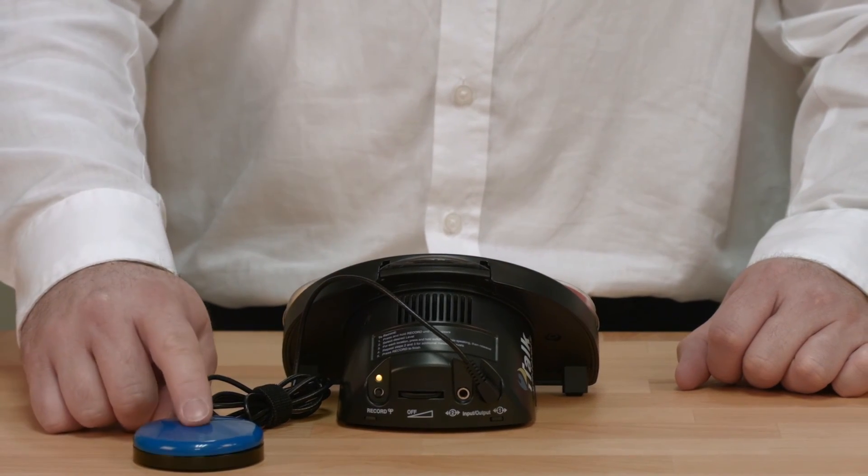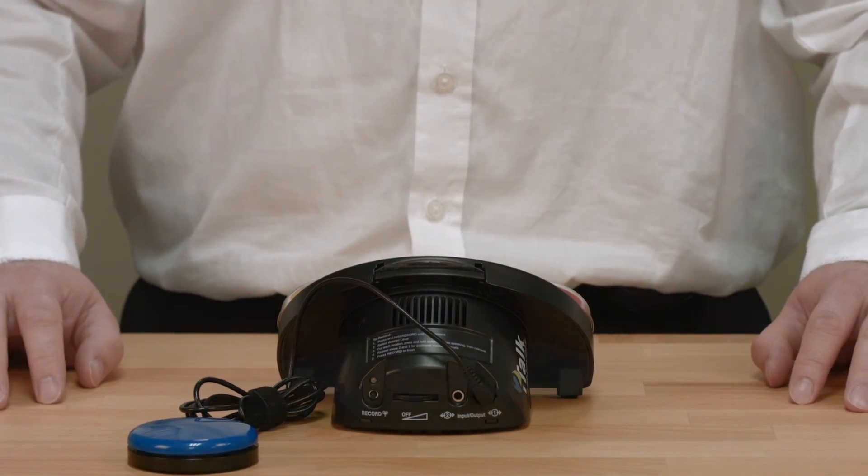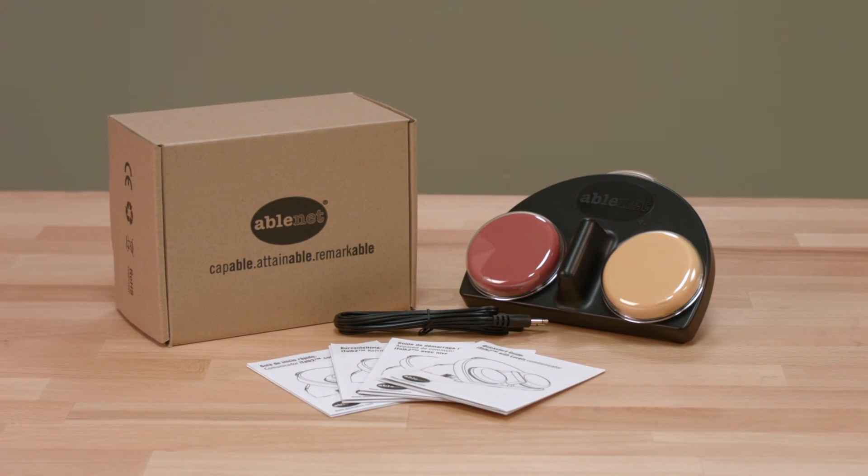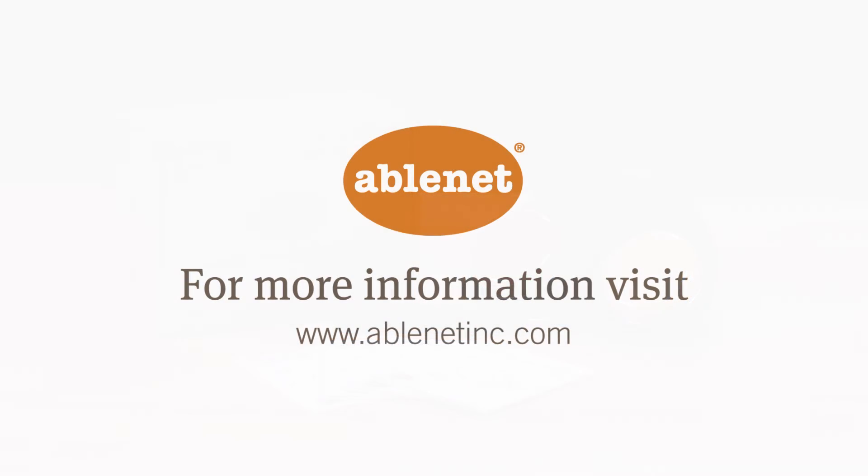Once you are familiar with the message recording process, you will be able to easily change out messages on the fly to meet the needs of almost any communication scenario throughout the day. To learn more about the iTalk 2 with Levels from Ablenet or our entire line of products, visit us at www.ablenetinc.com.